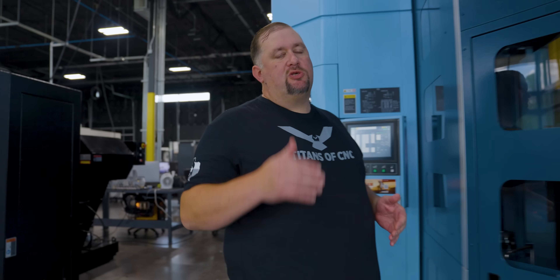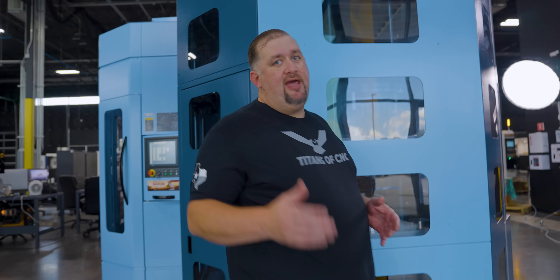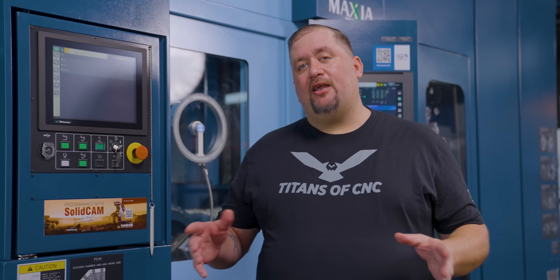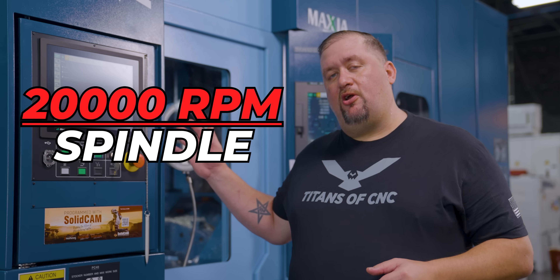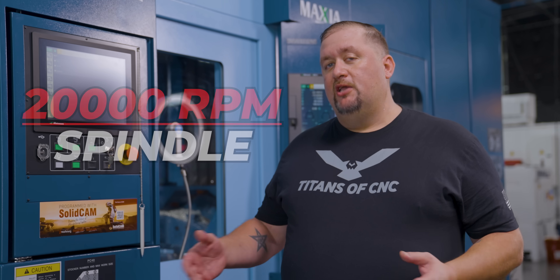Matsura really does make some of the most quality 5-axis CNC mills on the planet, and I know because I ran them for almost a full decade. If you need one of these machines in your life, you know where to find them. Just like our MX-330, this machine has a 20,000 RPM spindle. Matsura makes all of their own spindles, so you know you're going to have plenty of horsepower, plenty of torque — it's everything a growing machinist needs.